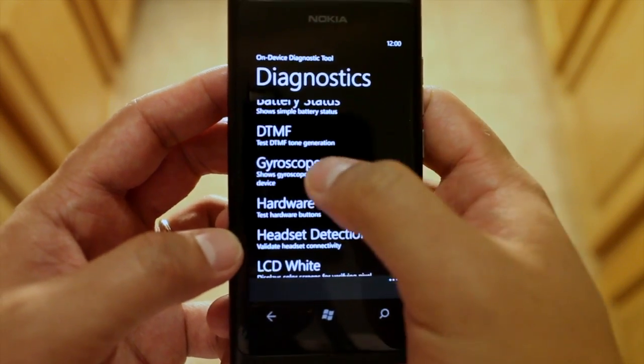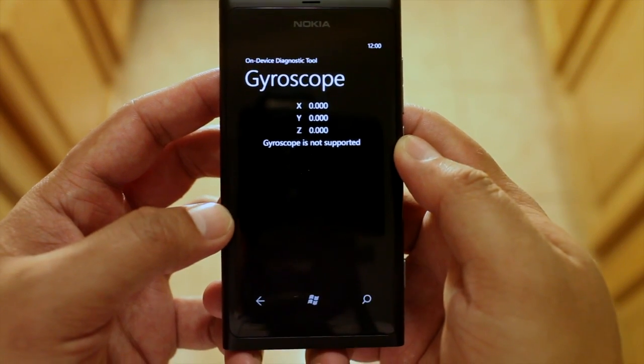Let's go back. Gyroscope — it will tell you that the Lumia 800 does not support it.